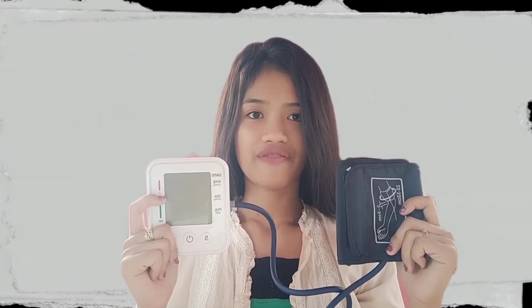Digital blood pressure monitors are battery-operated and consist of a case with an on/off switch, a start button, and in some machines a print switch and a memory box. The digital blood pressure monitor is a device for self-testing, intended to be used by a person in a home environment.